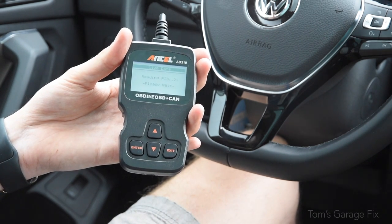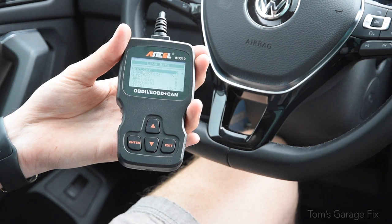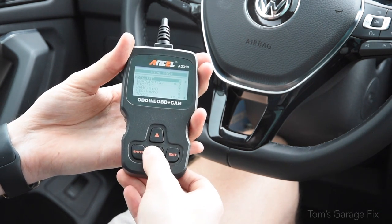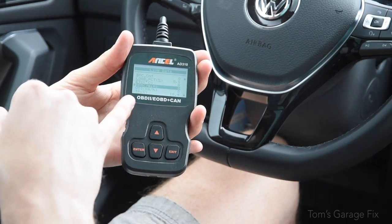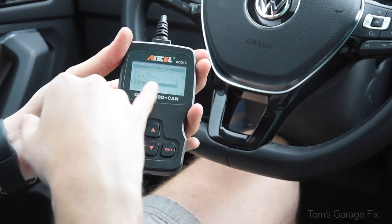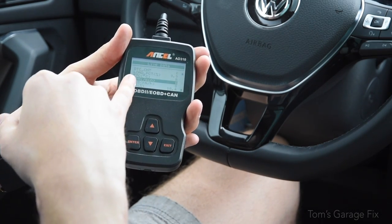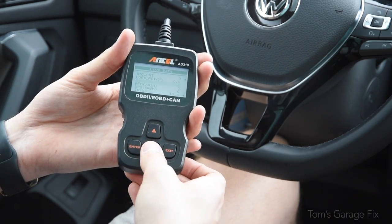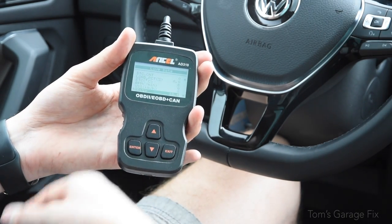Live data is pretty neat as well. It tells you what the coolant temperature is, what your throttle load is, and what your RPM is. I've got the car off right now, but you can run this with the car on — it will tell you your RPM, your coolant temperature, and a bunch of other different units that I'm not entirely sure what they mean.